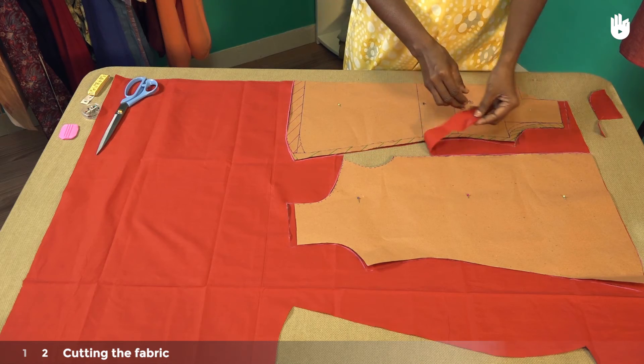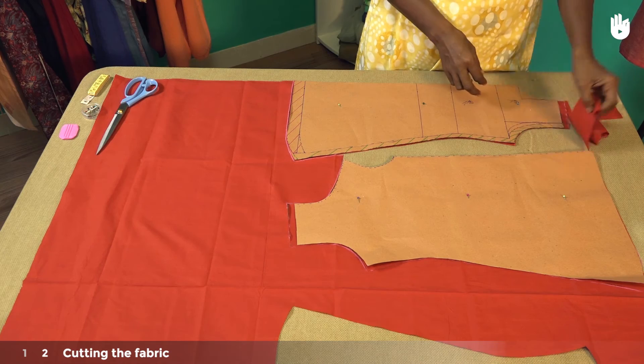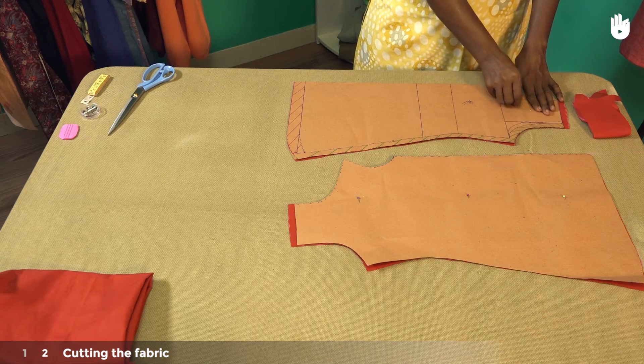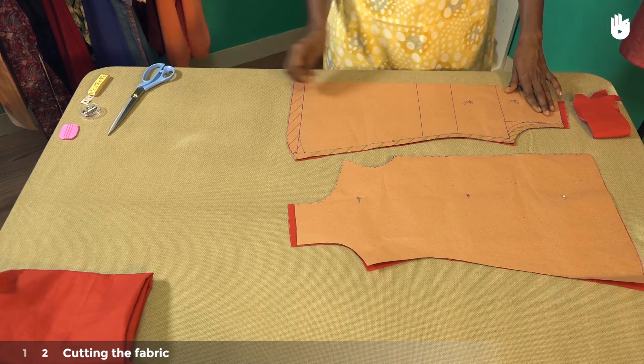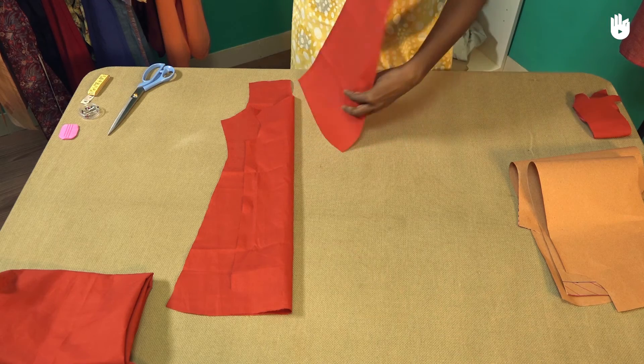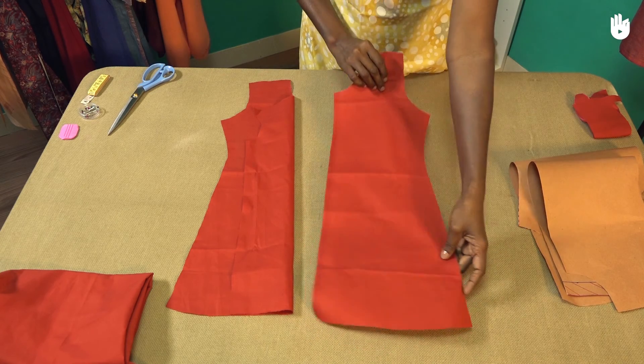When you have finished, remove the cutaway fabric and unpin the pattern sheet. Once this is done, remove the patterns and align the two panels in the overlapping position into which they will be sewn.